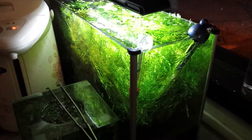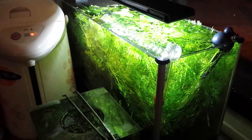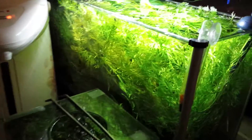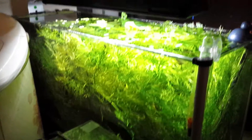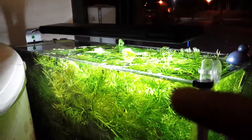Hey guys, five gallon update — Fluval Spec 5, guppy rookie here. End of April update. As you can see, all this foliage on top is one water sprite. One water sprite — it's going so crazy.